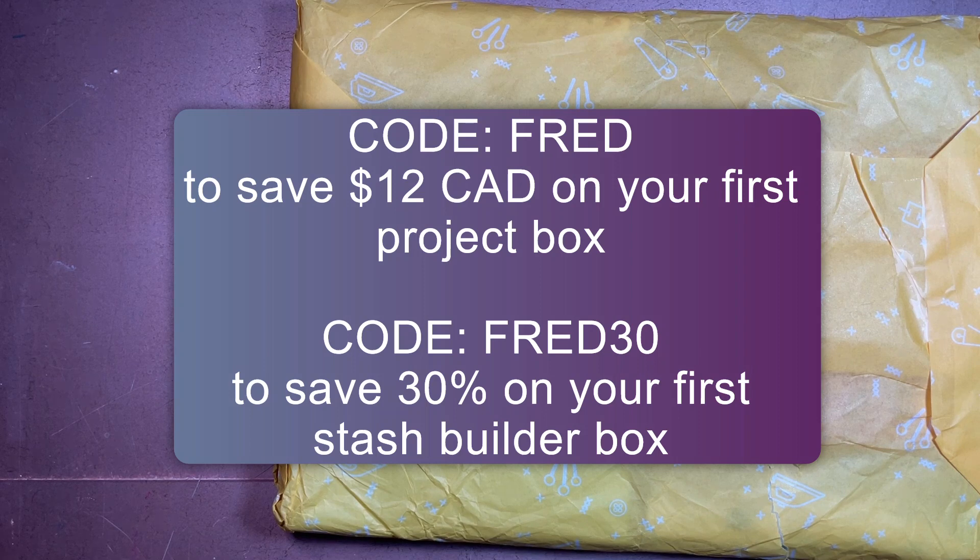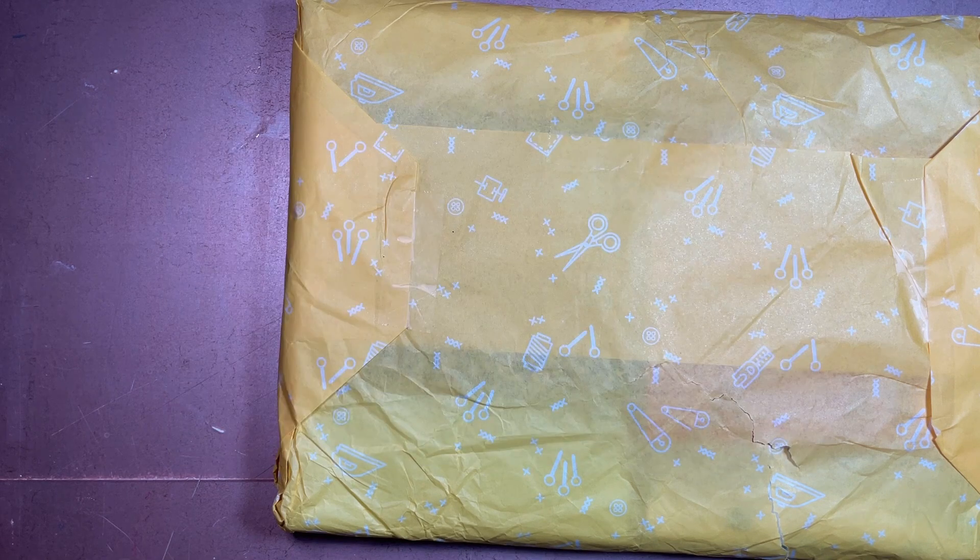Because stash builder is so highly customizable, that 30% is nice because the pricing varies depending on whether you get 5, 10, or 15 fat quarters or half yards. I do need to mention this is an affiliate code, so I make a small commission off of it. You save some money, Sewers Club potentially gets a new customer — it's a win all around. I usually just convert any commission back into fabric in their store anyway. With all of that said, let's take a look inside!